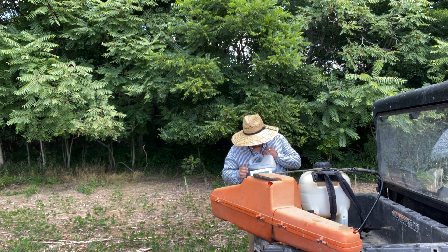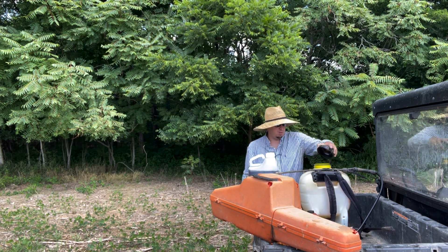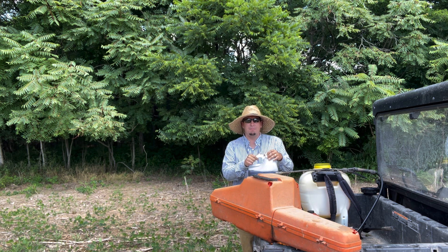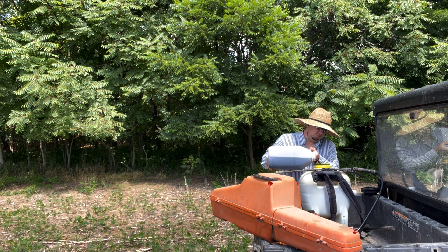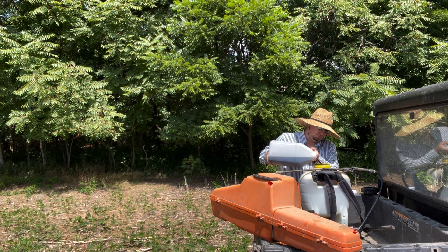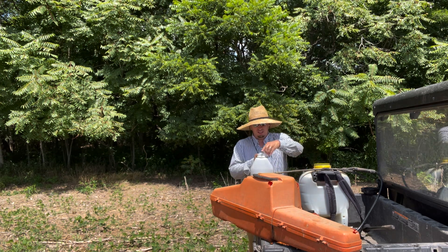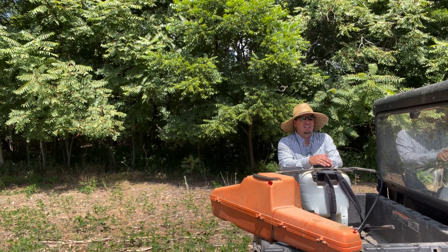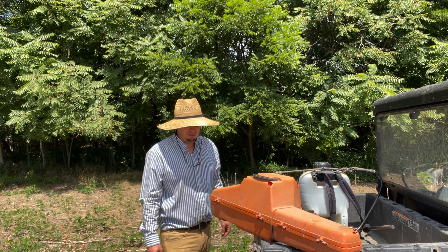We've got Garlon 3A here. This is one of those issues where the label is really tricky to read. From what I understand it looks like it says this is completely undiluted, but I'm not going to put it undiluted — I'm going to mix it 50-50 with water. I've got my sprayer full, put about a gallon and a quarter in there with the rest already mixed with water. It's only 90 degrees today. I'm going to try to get this done before it gets absolutely miserable hot.